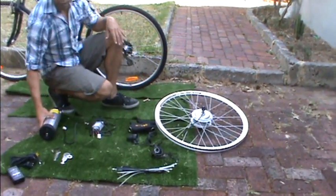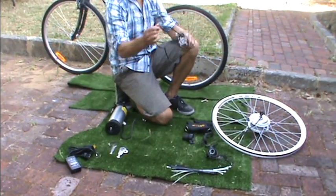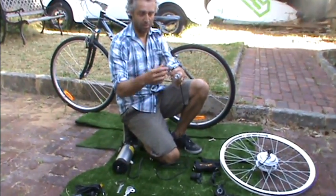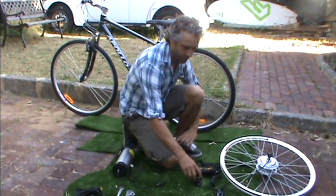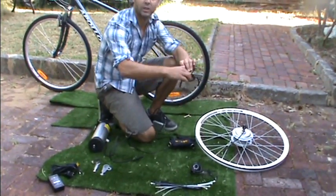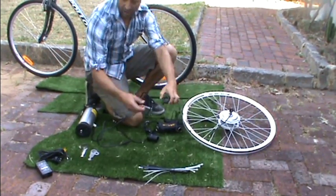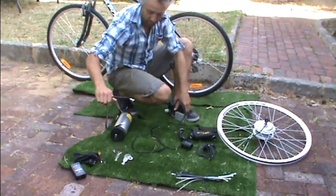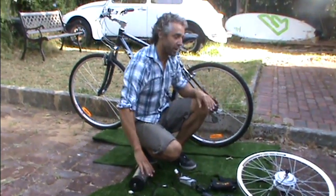These are the components that will come with the kit. Essentially you get a battery and a controller. The controller has three plugs: one to the throttle, one to the battery, and one goes to the motor. You get two choices of throttle — one is a twist grip and the other is a thumb grip — and a couple of torque bars, battery charger, some cable ties, and a cable to connect from the battery to the controller. So I'll go through this quickly on how to put it together.